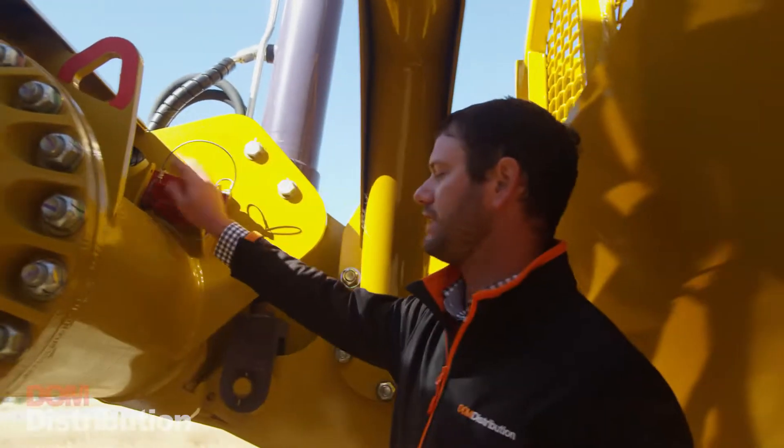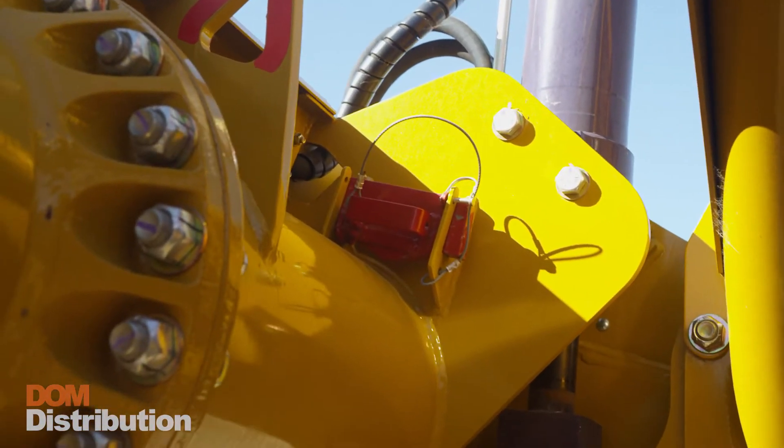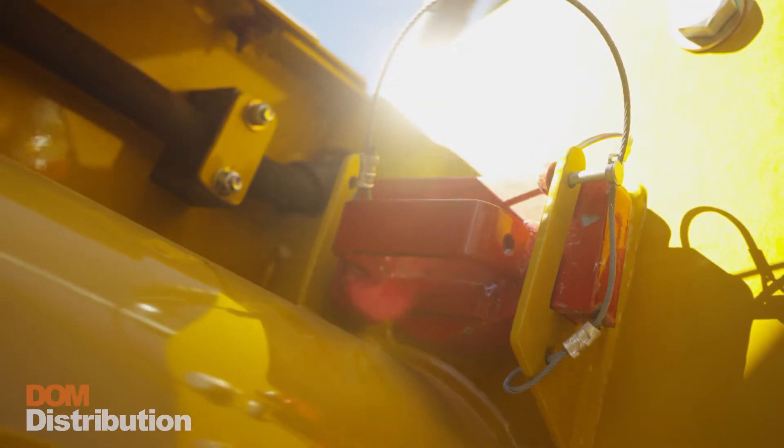The KTEC has a few different safety features, like these stop-out blocks. When installed, operators can then safely change their cutting edges.